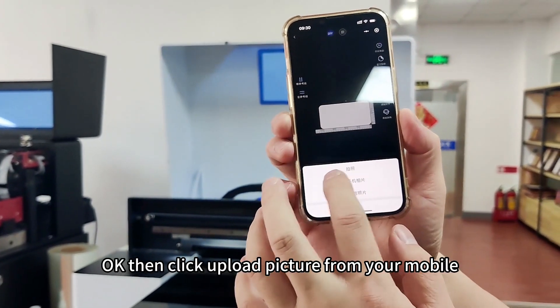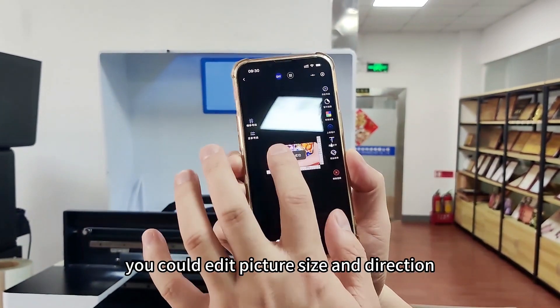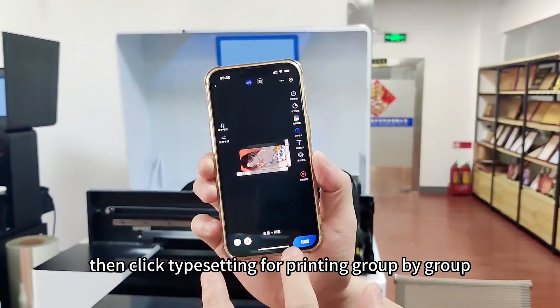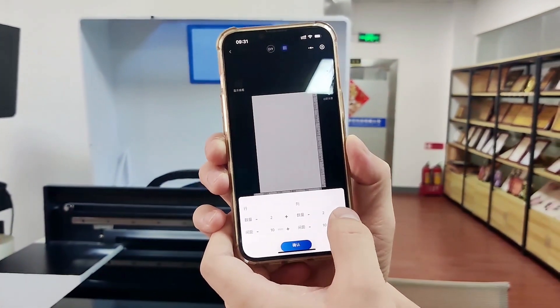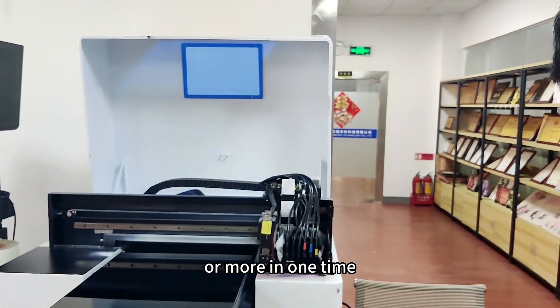Okay, then click upload picture from your mobile. You can edit picture size, direction, and text. Then click tape setting for printing glob by glob. Based on the size, you can print four pieces or more at one time.